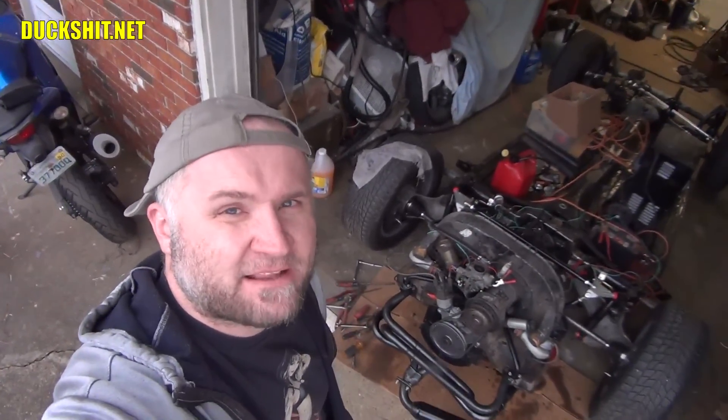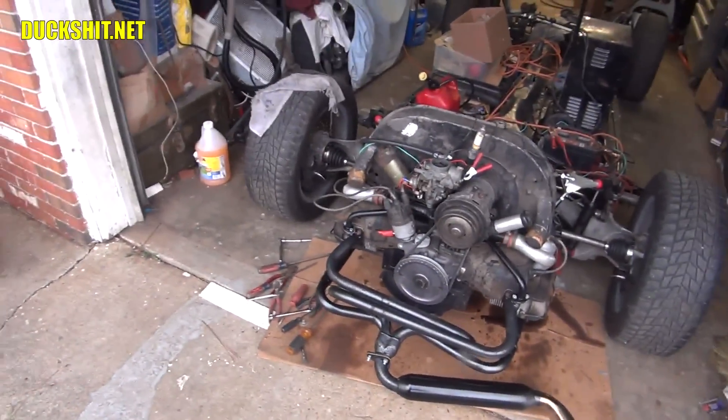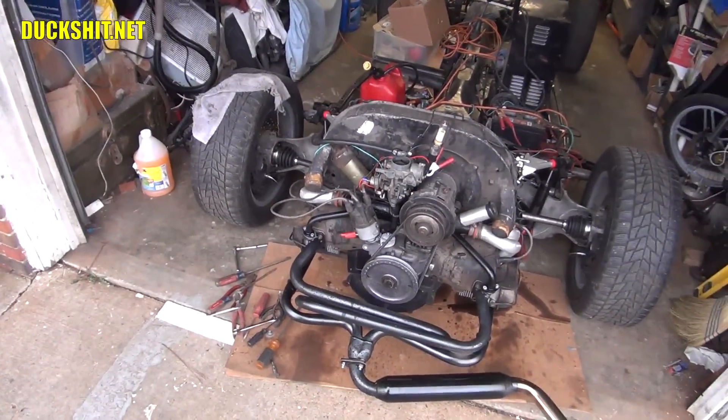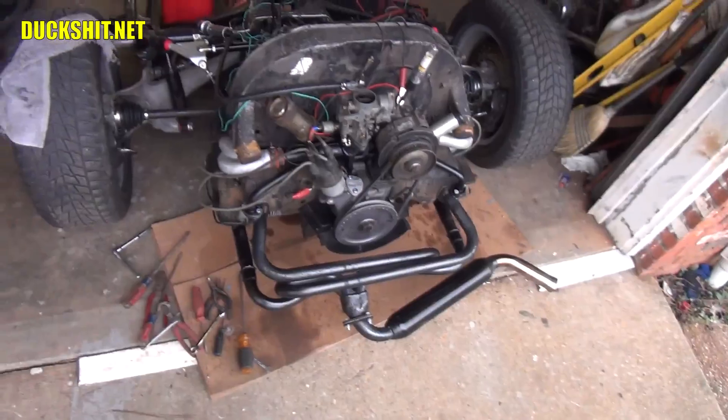Welcome back to Duckman Cycles and VW Garage. I'm your host, the Duckman. Back today with my 1956 Beetle, Eleanor, which we've been working on - the engine you see down below here. The carburetor has been extremely finicky and I've been playing with it, making some adjustments and some tuning.